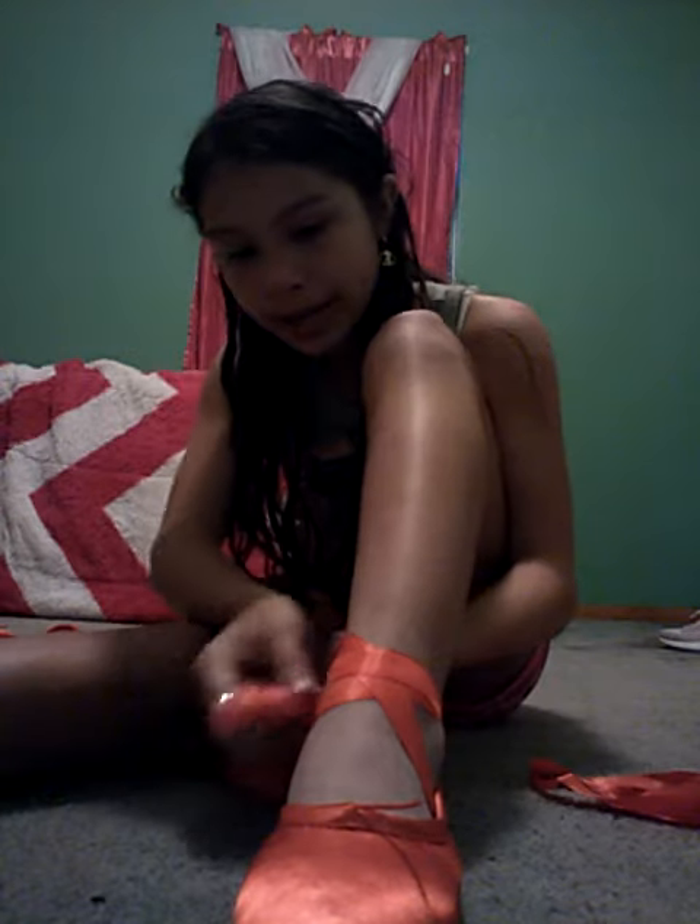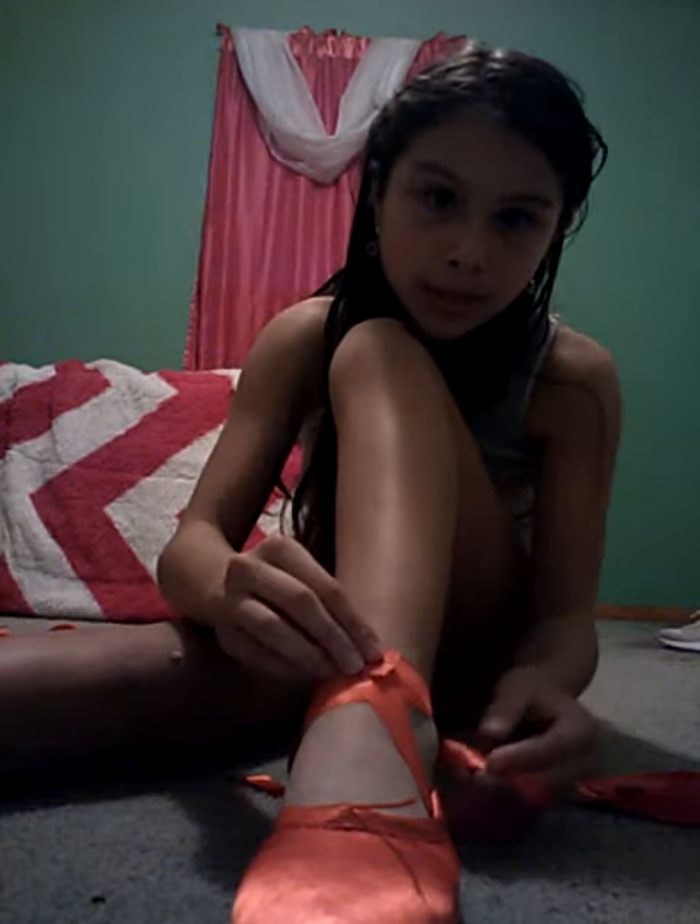Hey guys, Melanie here. Welcome to part two of how I tie my pointe shoes. Remember when I did the first one — it stopped and I was like, what was that? So now this is the second one, but it's gonna be easy, really short, only like 20 to 50 seconds.